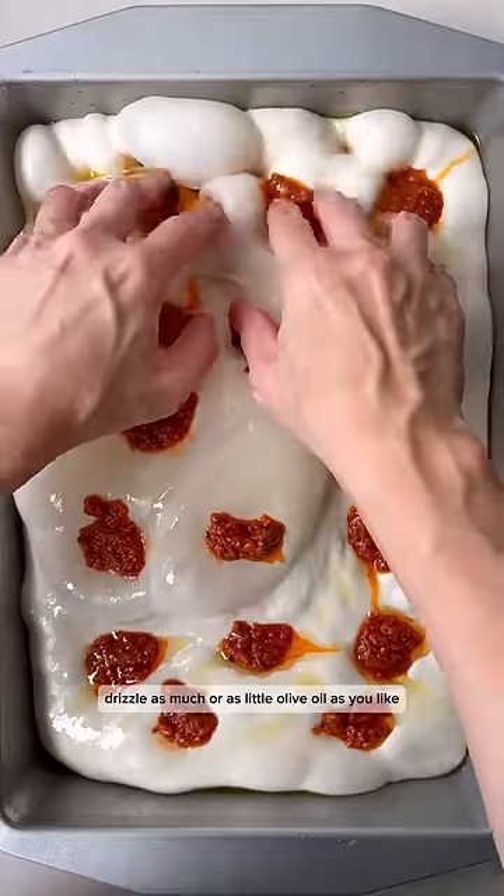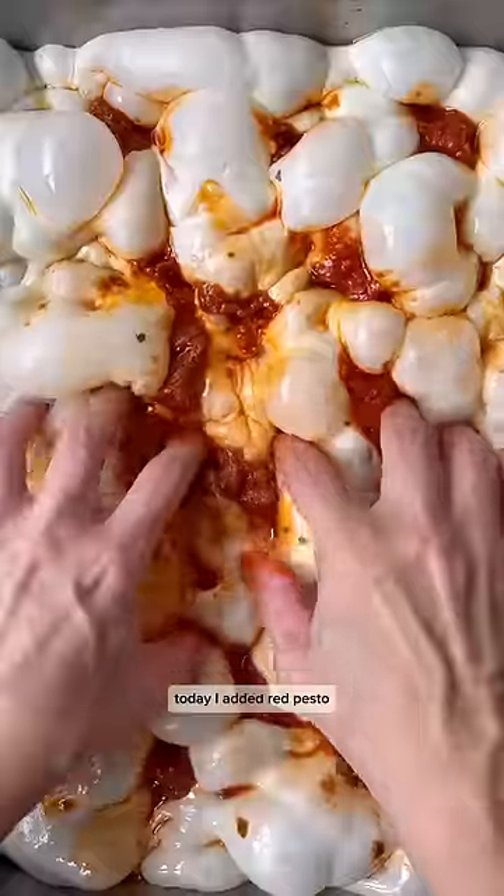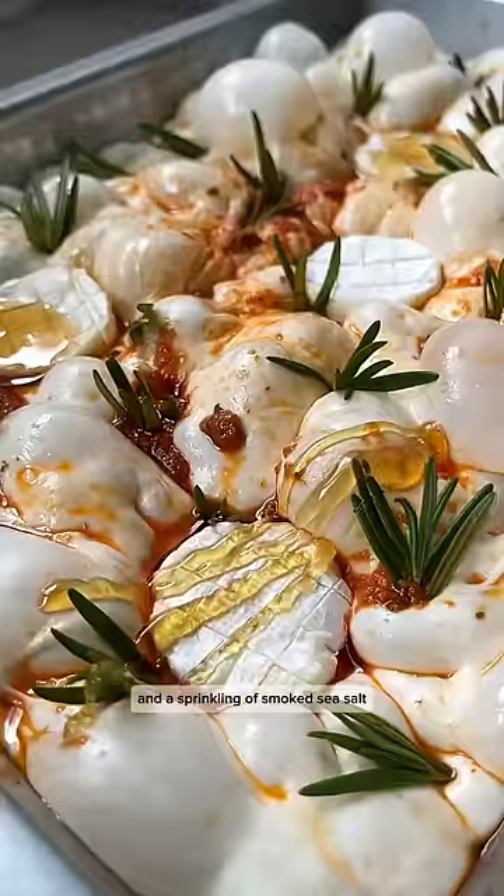Drizzle as much or as little olive oil as you like and add your favorite toppings. Today I added red pasta, fresh rosemary, baby brie, a drizzle of honey, and a sprinkling of smoked sea salt.